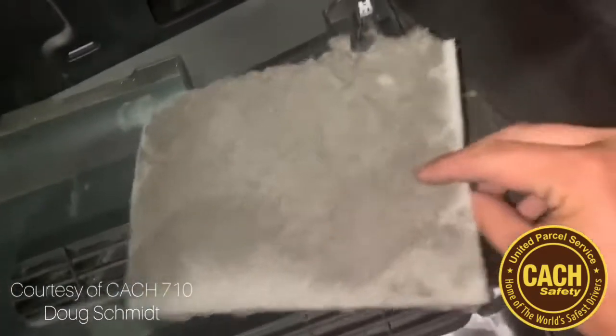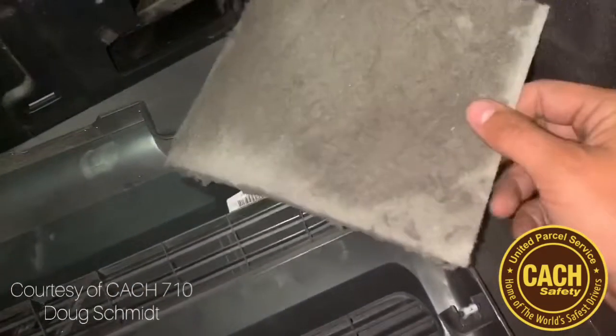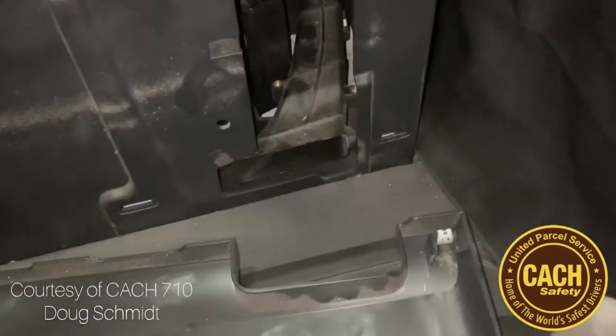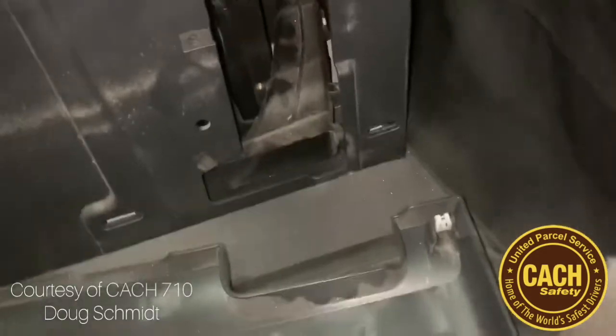You pull it out. This one's bad, dirty, gunky. That's how you change out your filter, or check your filter, to let Penske know that they need to change it.